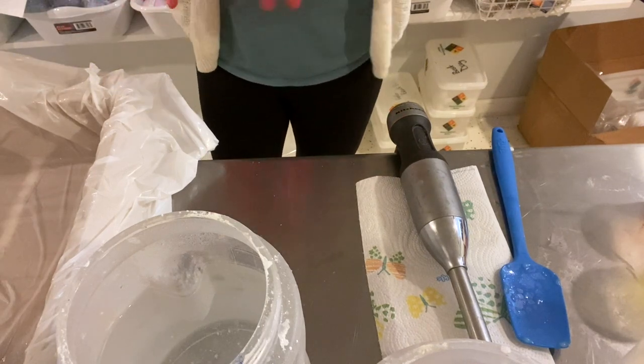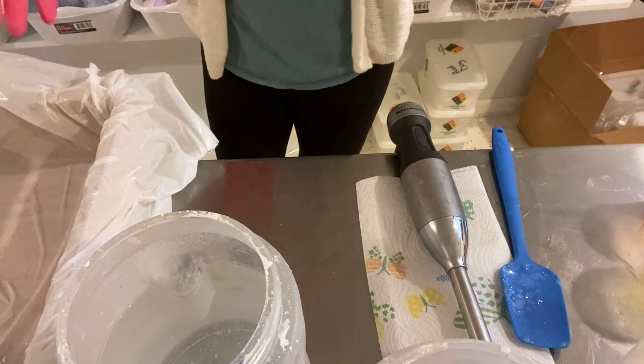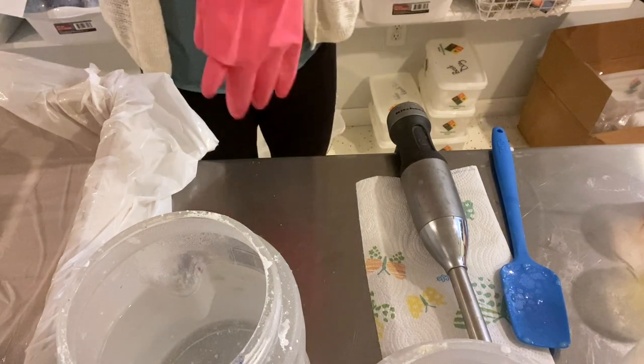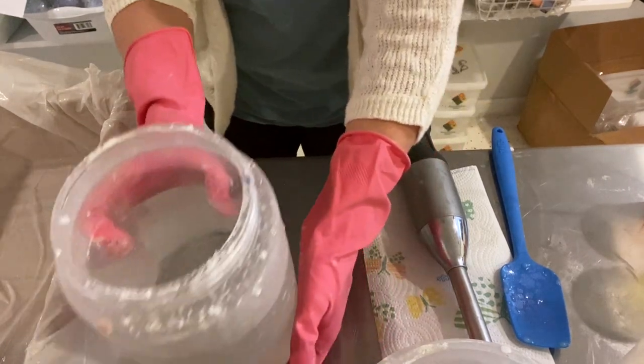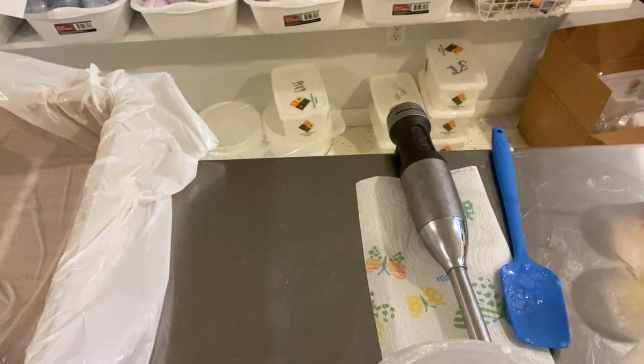We are making Daydreaming soap. I changed my mind because I needed to get some fragrance oils in, and I have this one. We're close enough to spring and summer now, so Daydreaming will work just fine.